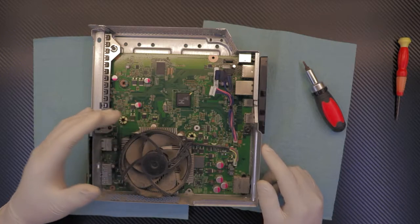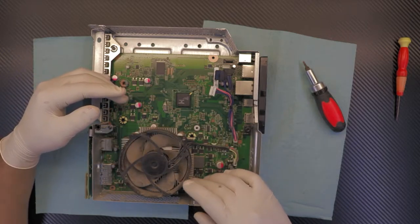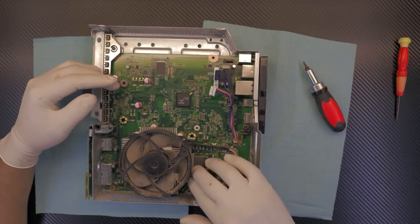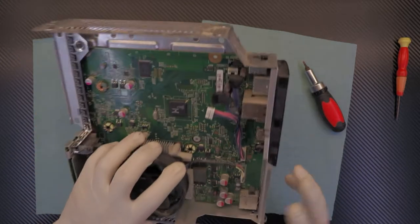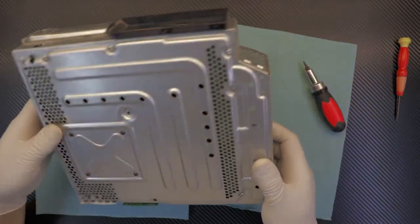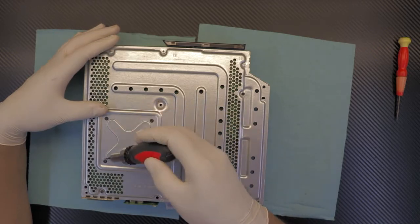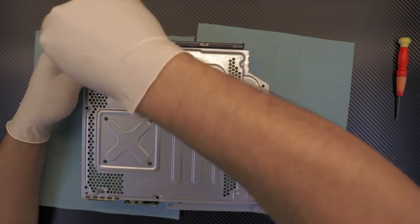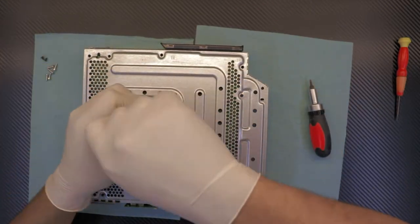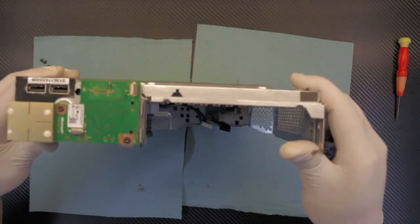In order to clean the fan, we can remove the fan, and we're also going to replace the thermal paste, so we do want to remove the heat sink and the fan. In order to remove the heat sink, we actually need to remove the motherboard. To do that, flip it back down and remove all the screws, including the black screws in the middle.